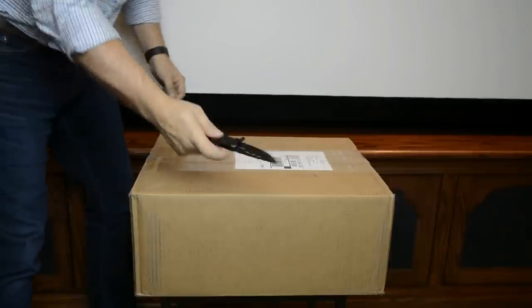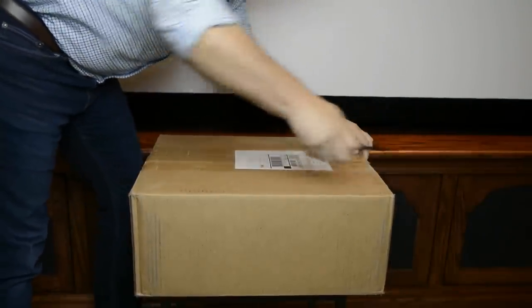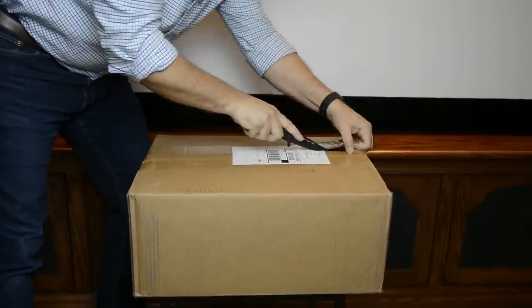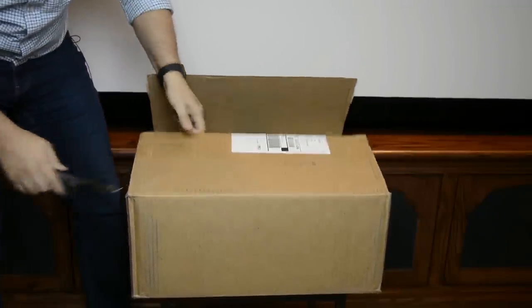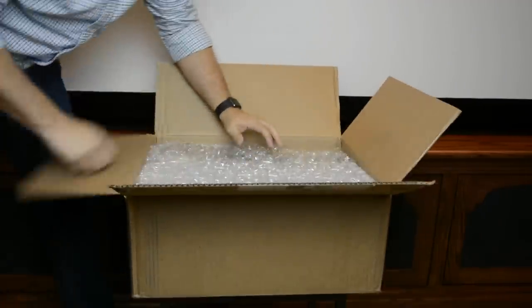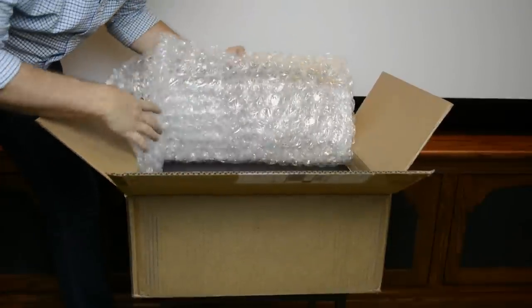So enough talking, let's get to unboxing. Let's go ahead and get it unboxed here. It's inside — we got some bubble wrap here to protect the units.